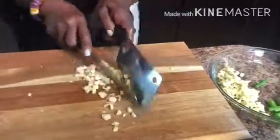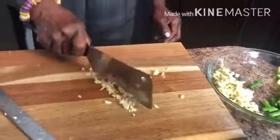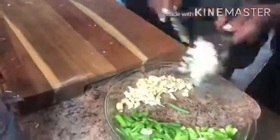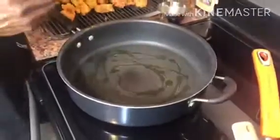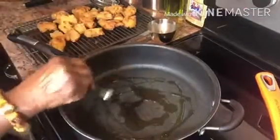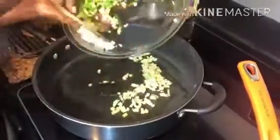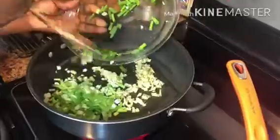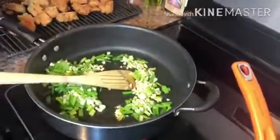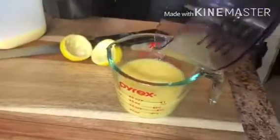Put a little bit of olive oil and a teaspoon of sesame oil into the pan. Add ginger, garlic, and scallions. After that, add the nice and crispy chicken. Add the juice of one lemon and one cup of orange juice.